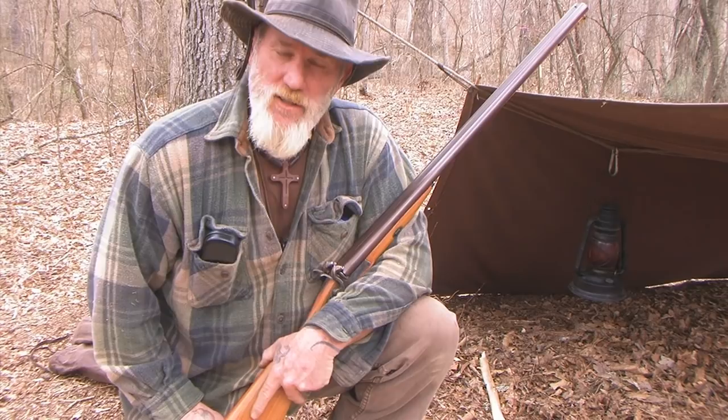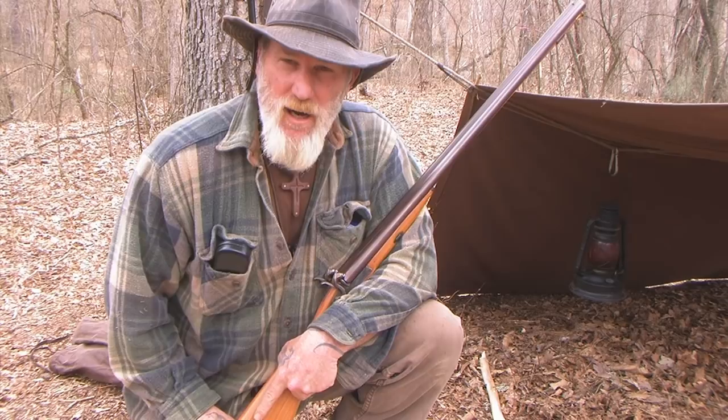Morning guys, I'm Dave Canterbury at the Pathfinder School. What I wanted to do today was show you a very inexpensive product that I found by accident doing research on the internet. I spend a great majority of my time, when I'm not in the woods, on the internet.